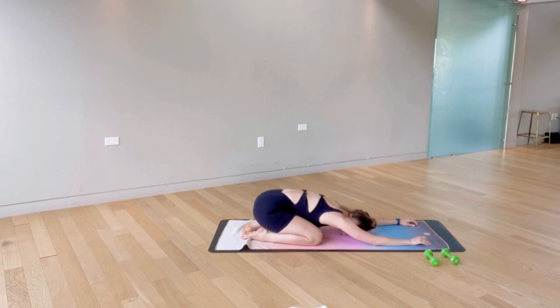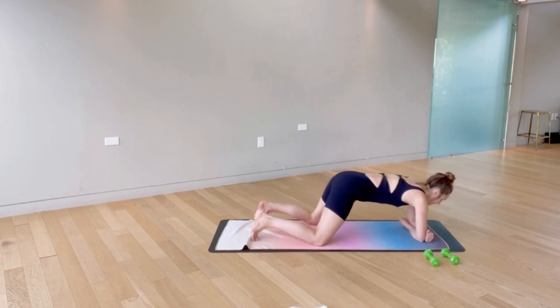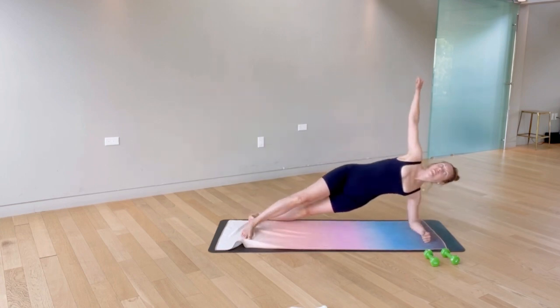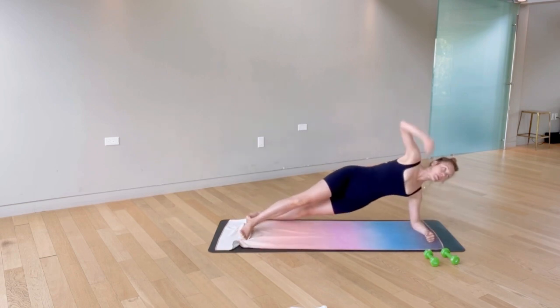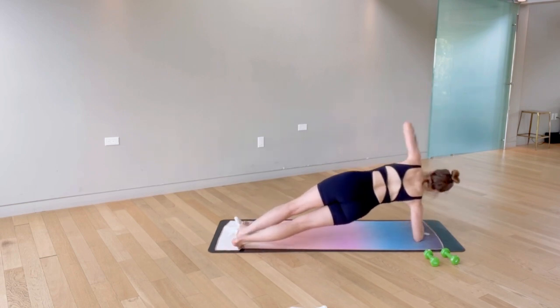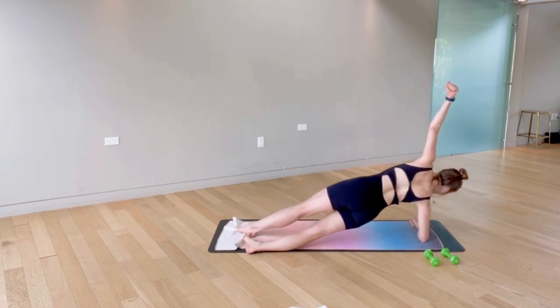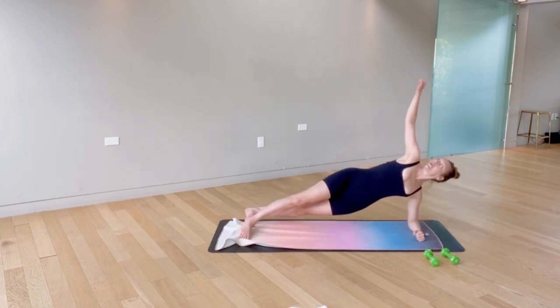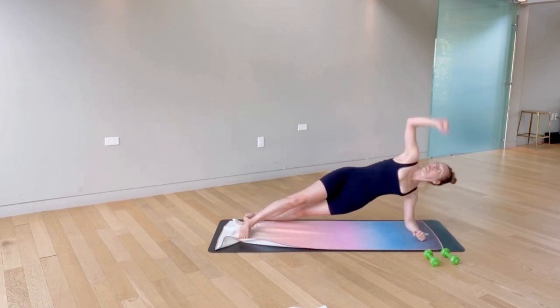We're going to take it right into our second exercise: alternating side planks. Come down onto your forearms, opening up one side, reaching for the ceiling. Try to keep the hips hovering and let the whole side of the foot come down onto the mat each time, squeezing that bottom waist up. Follow the top hand as you reach for the ceiling.